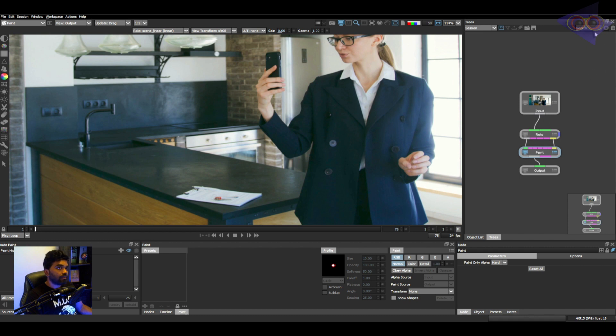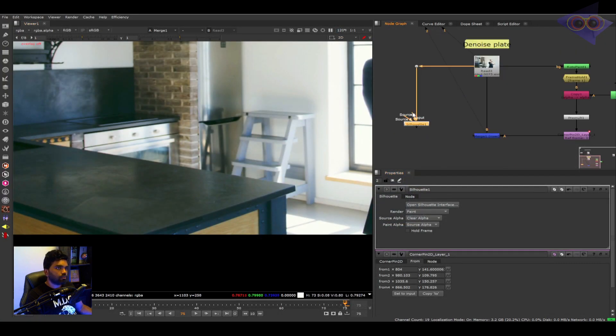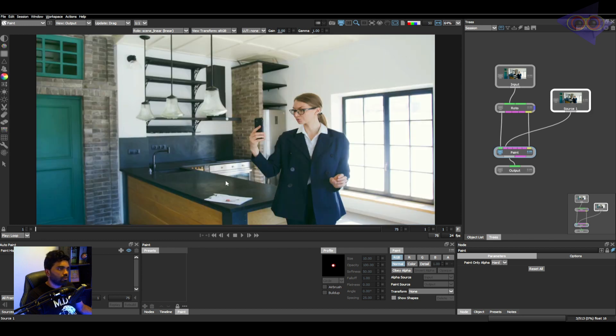We already have a clean plate inside Nuke, so we can bring that here or start over there itself. Connecting it into the frame hold and opening Silhouette — now we have two plates inside Silhouette, which is what we needed. The paint node is connected into the plate and the source pipe is connected to source one, which is the clean plate. In the first frame, clicking on 'View Source One' you can see the clean plate.